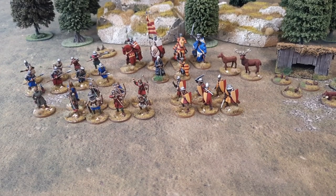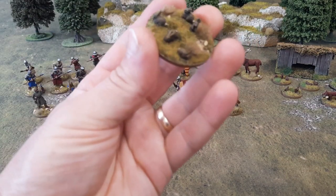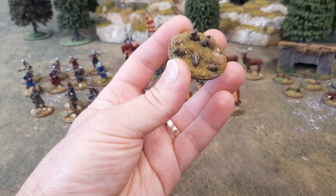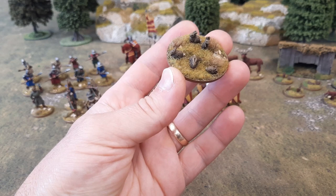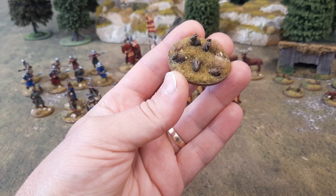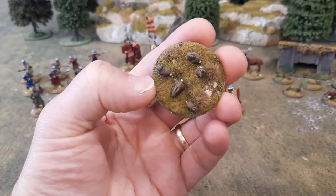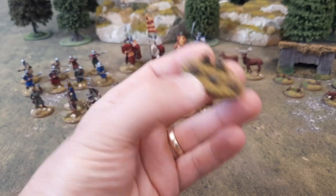Talking about table fillers, I got my rabbits done. There they are. Just put them all on a 40mm circle. When I built the base, I actually built it up a little bit and tried to carve out some little rabbit warren holes in it. But then I ended up covering it in flock and static grass so you can't actually see it. But never mind. Another little table filler.